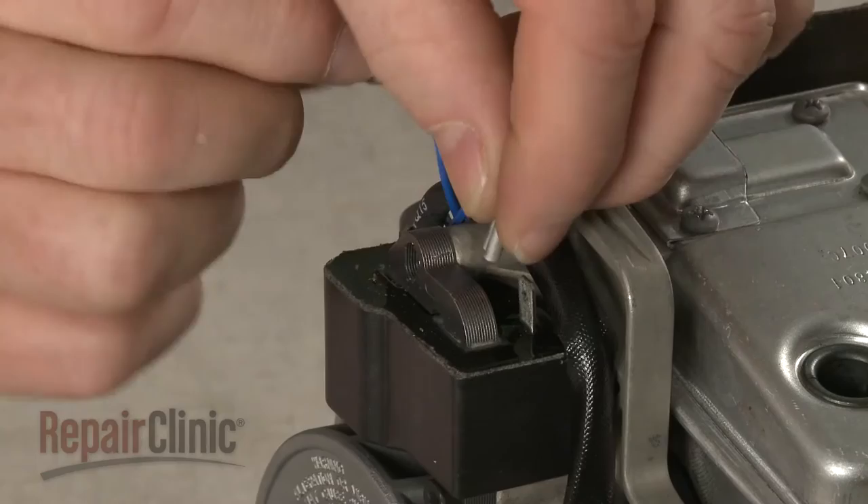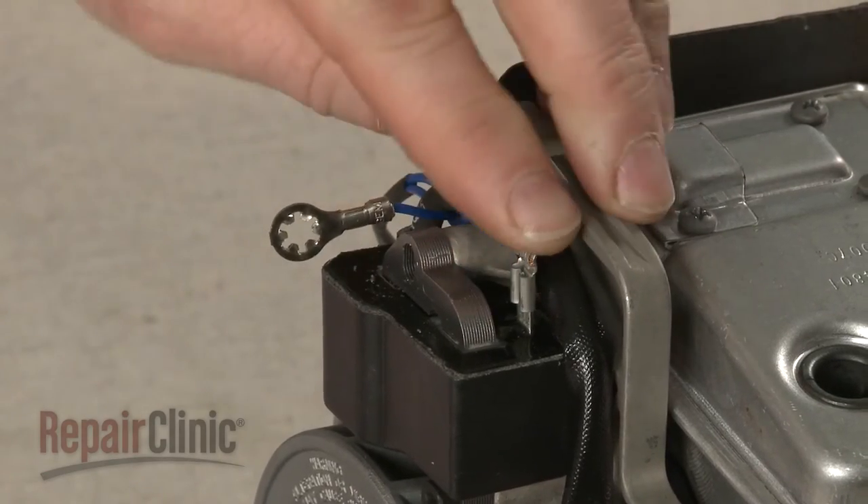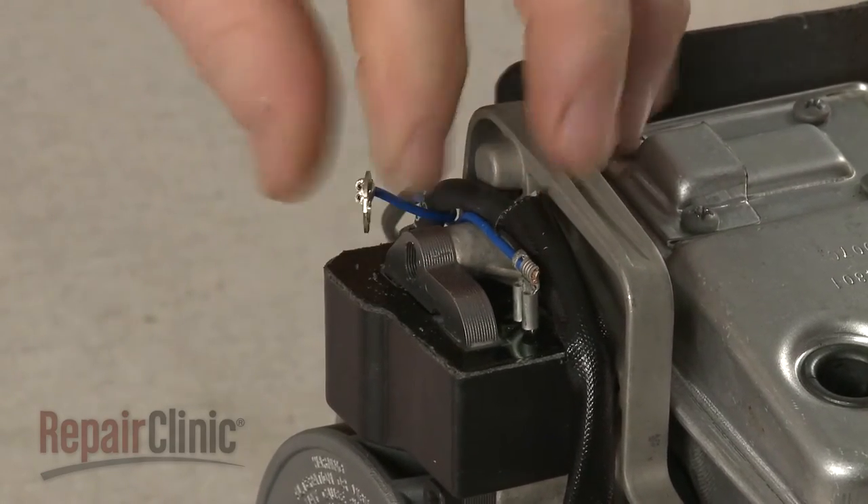Connect the wire to the ignition coil terminal and secure the eyelet wire with the screw.